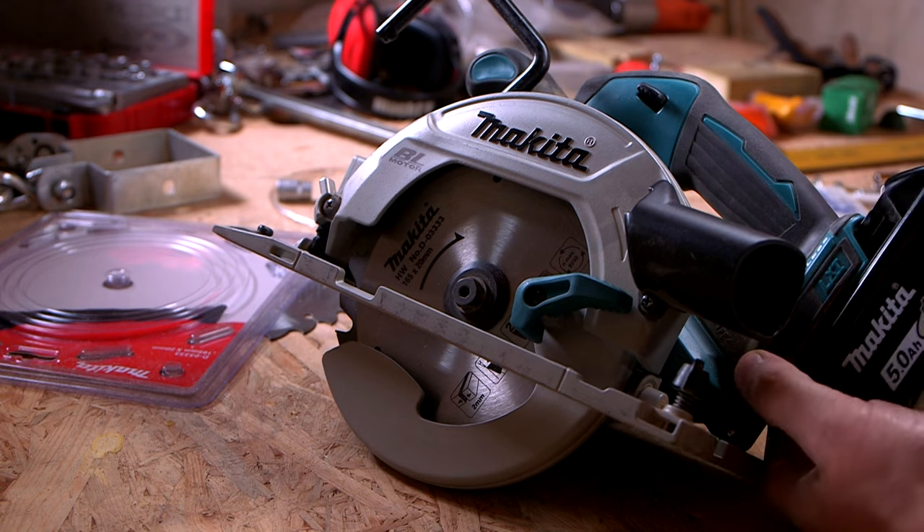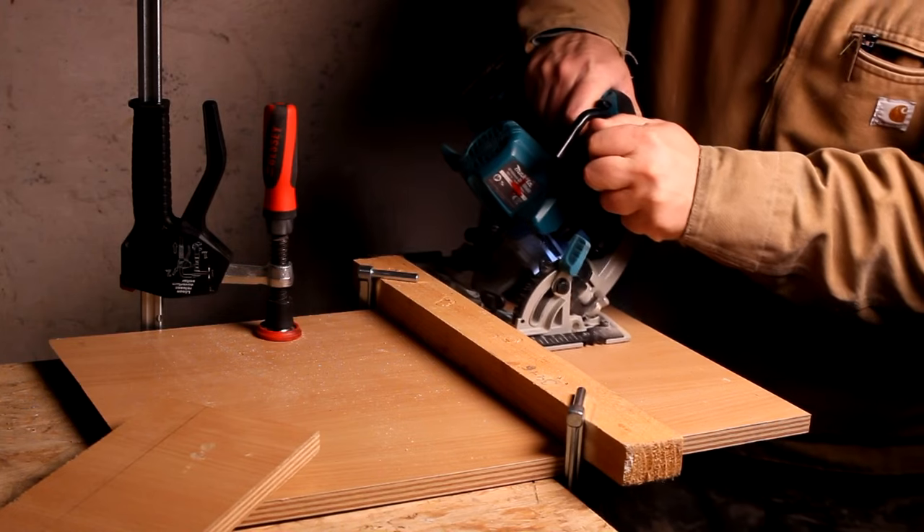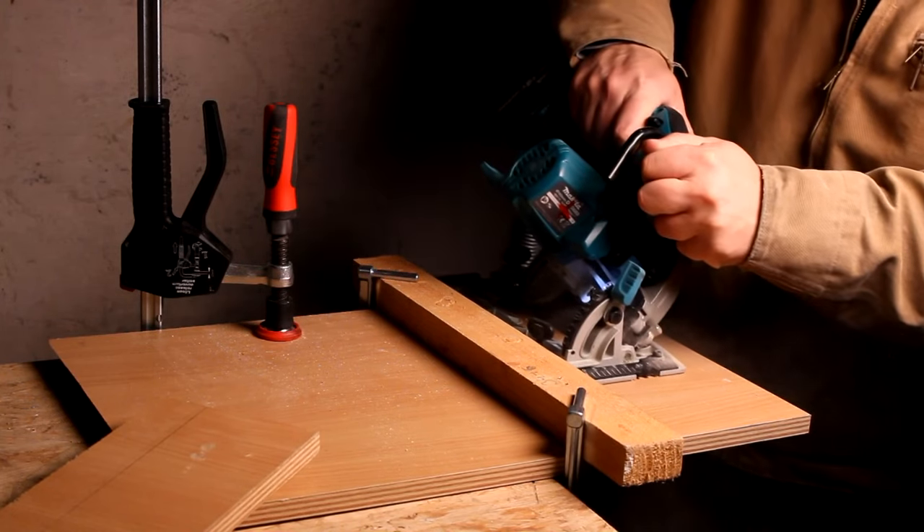Now it is time to produce some glitter for the working man and lady, also known as sawdust. The XSH-03 circular saw. See you soon with It Started With Sawdust.